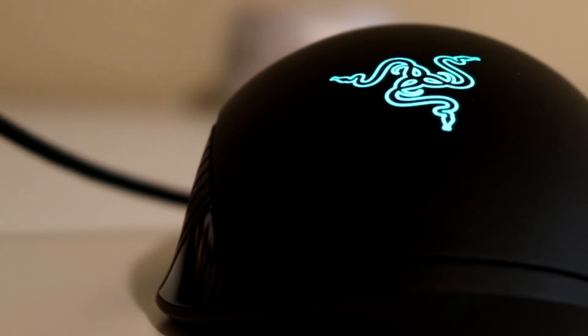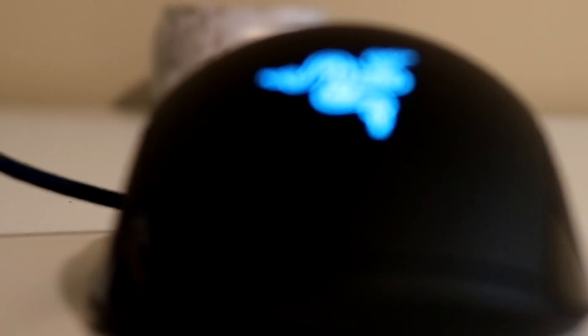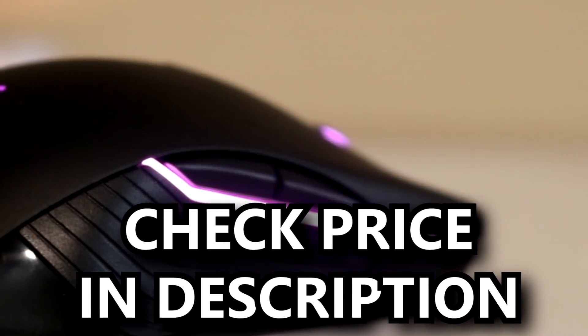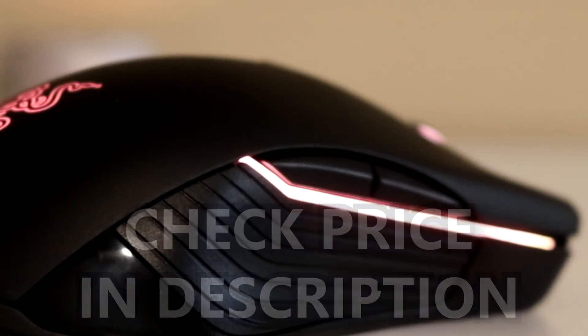Before we get started on our Razer Lancehead Tournament Edition review, we've included links in the description to various pricing options for the mouse, so make sure you check those out.